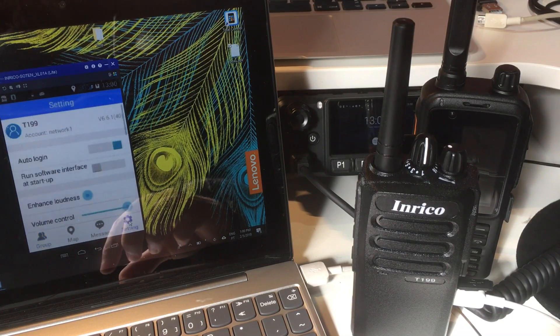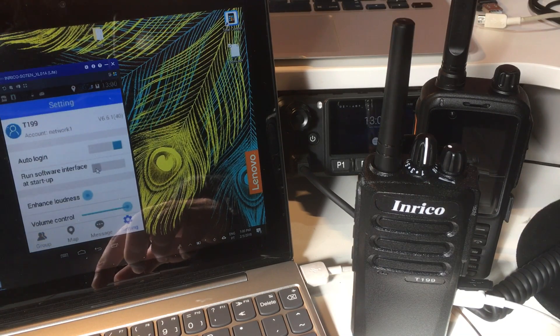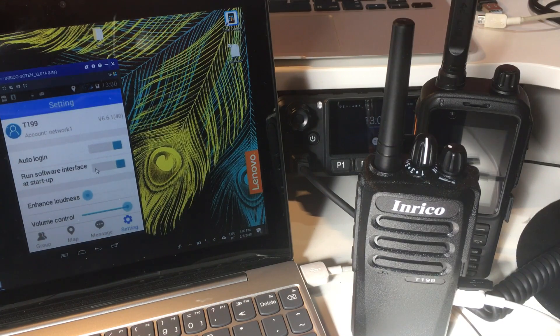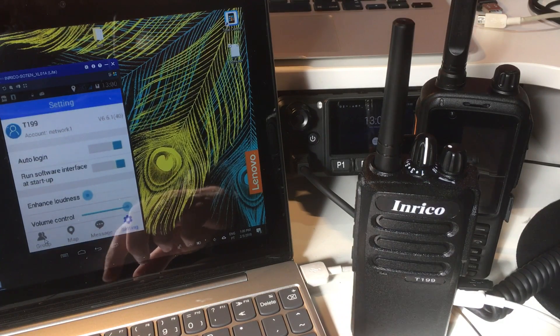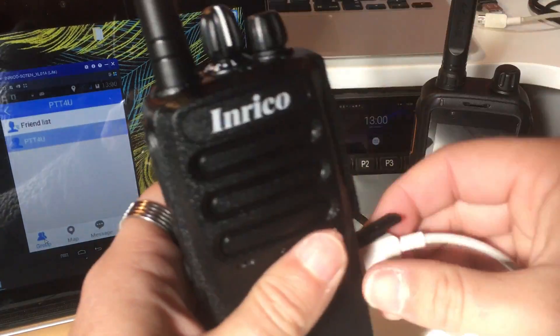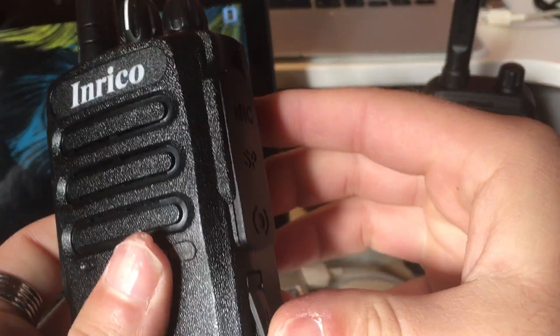Now this radio has PTT4U installed. You just want to do one more thing here: click on 'Run software interface at startup'. This is important because if you remove the battery or power off the radio and start it again, you want the PTT4U app to be running all the time. And you're done - that's it. You can remove the cable now, and if I press the PTT button it will transmit on my private PTT4U group.